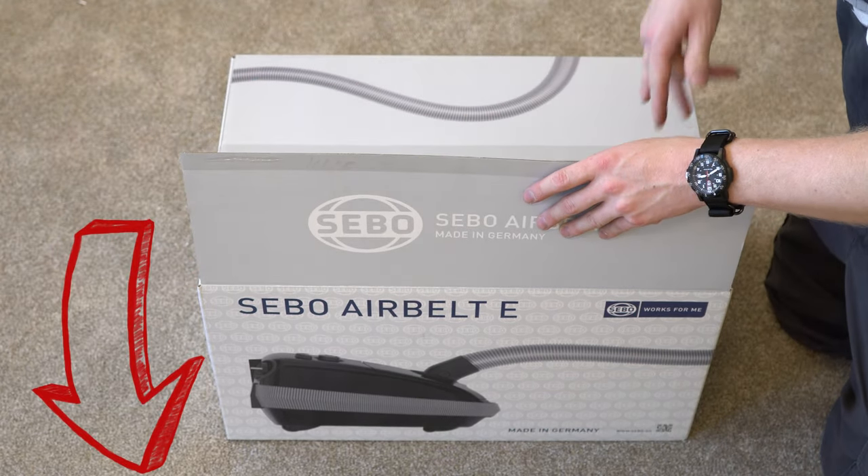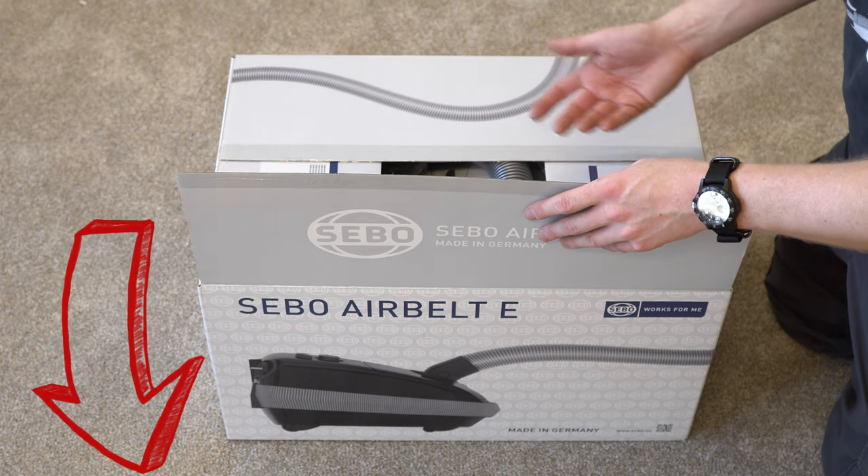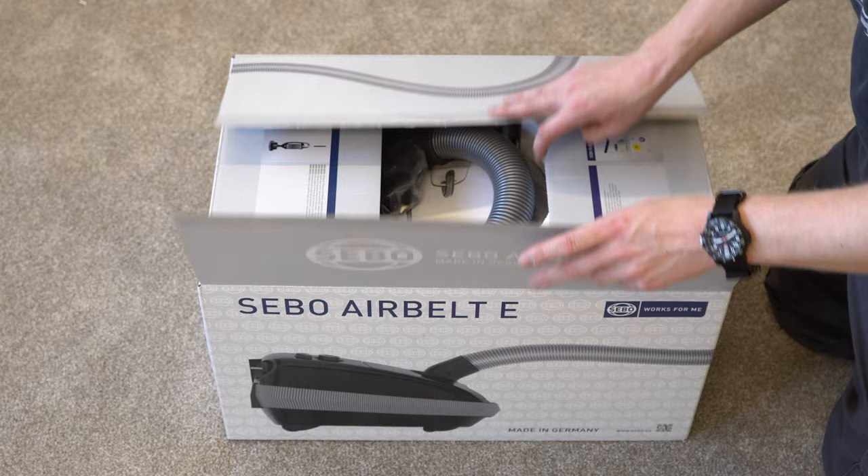Before we go any further, I just want to mention I'm going to put a link below to your local SIBO dealer, where you can put in your zip code and find a dealer near you.